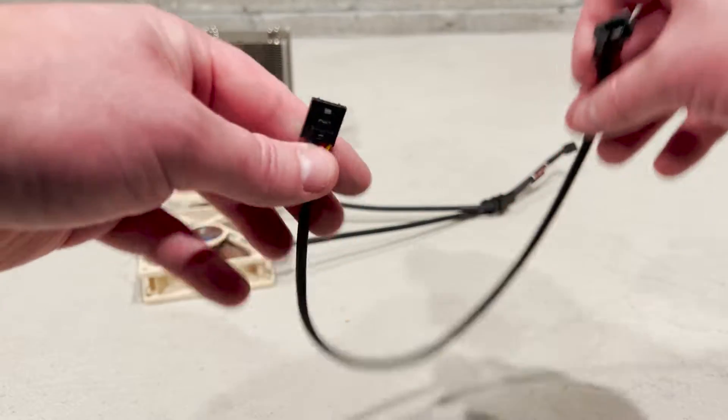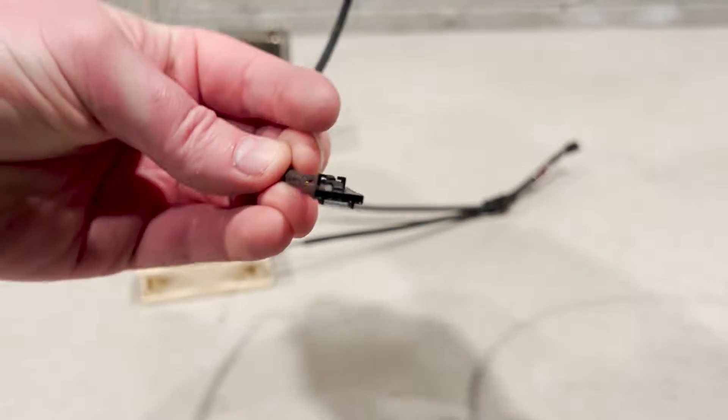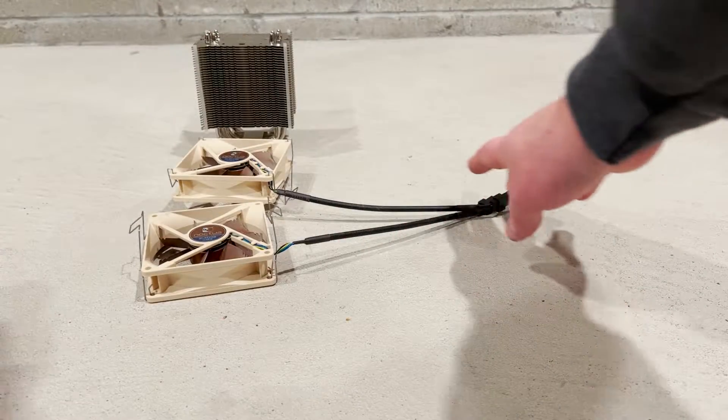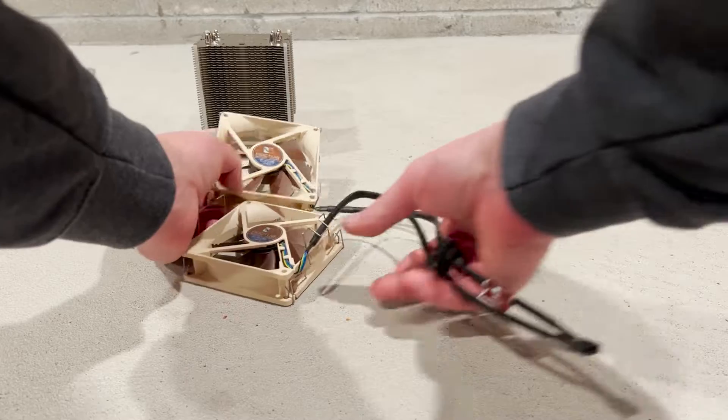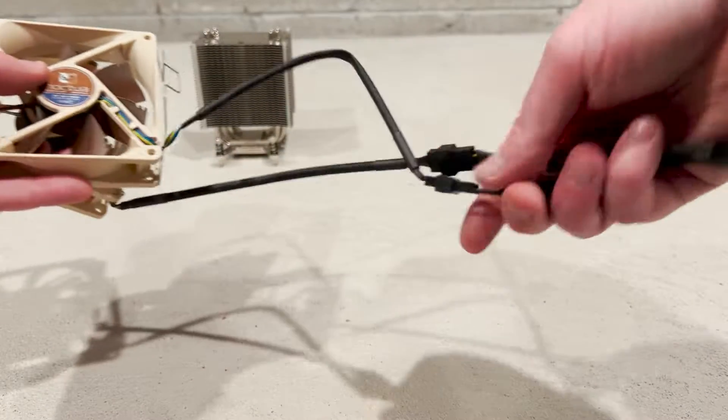This is one of the parts that you'll need to get in addition to the Noctua heatsink. It's a 4-pin to 5-pin fan adapter that will allow you to connect the fans to the Dell system board. Everything else that you need will be included in the Noctua heatsink packaging.